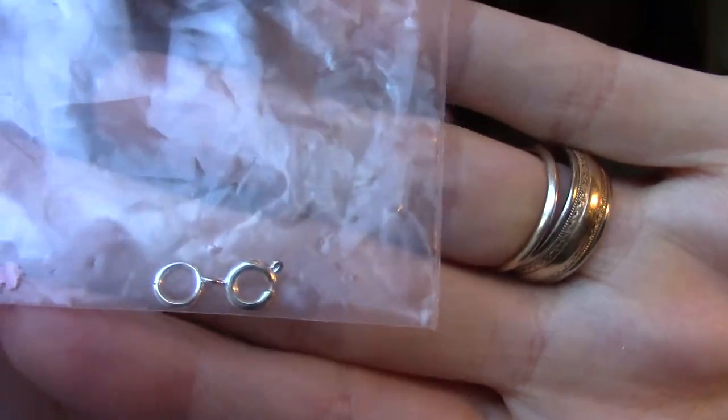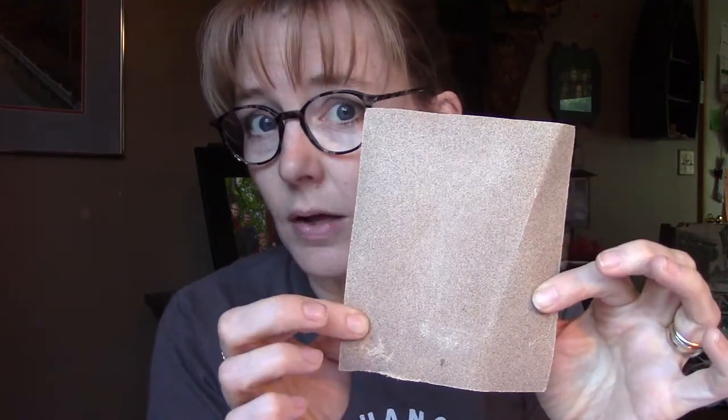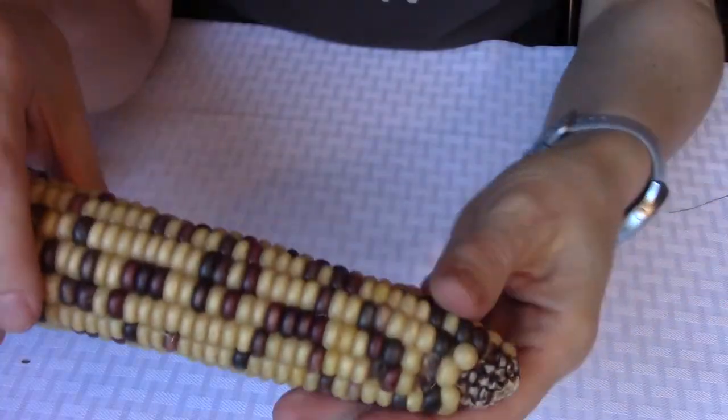You'll need a jewelry clasp — any kind that works for bracelets or necklaces. You might also need a thimble if the corn is hard to get the needle through — just use it to help push the needle through. I'll show you in a minute, but you may also need some sandpaper.